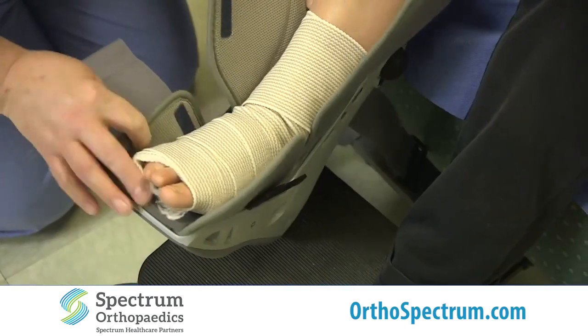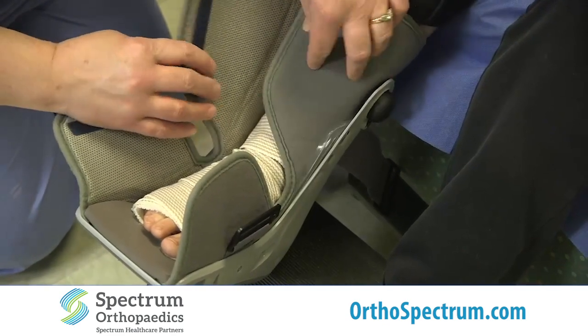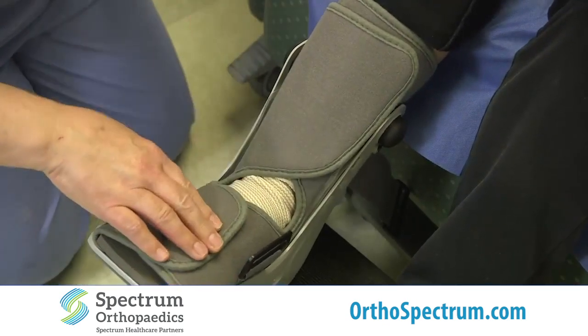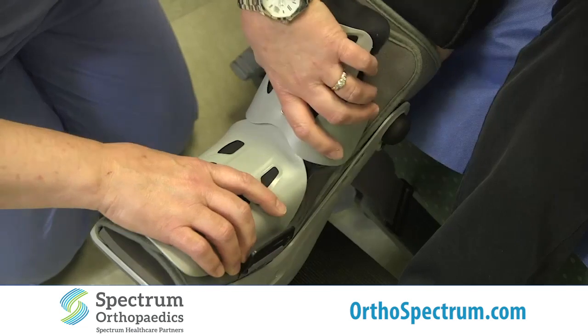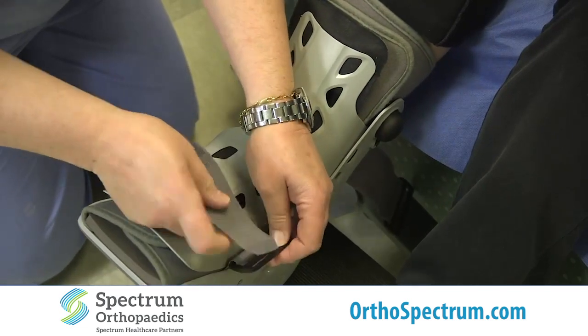We'll have Rachel put her leg back in, and then you would take this panel — it will fit right over, and there, since the word 'Air Cast' is on it, that should be on the toe portion.